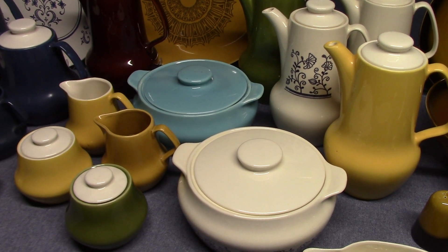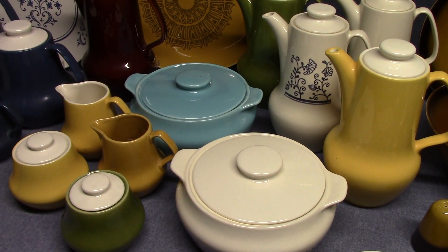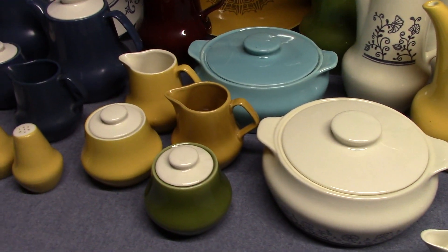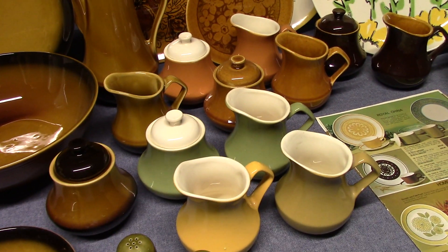For this video we're going to look at two shapes designed by Vincent Broomhall for the Homer Laughlin China Company. We're going to start with Provincial from 1968 and then we will look at Bristol from 1970.